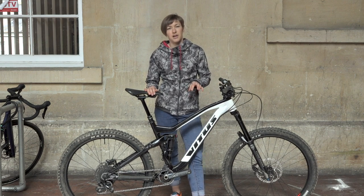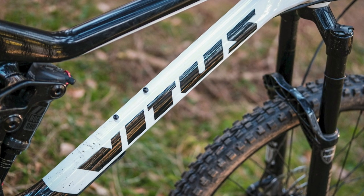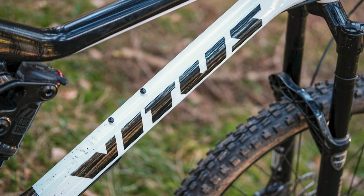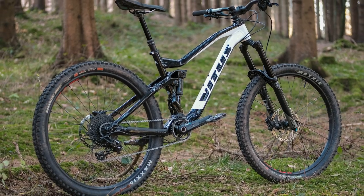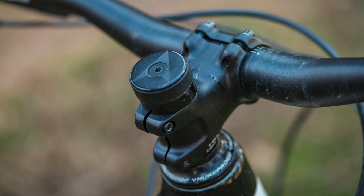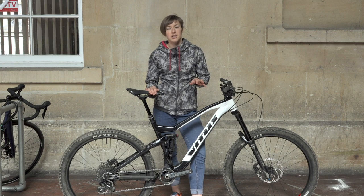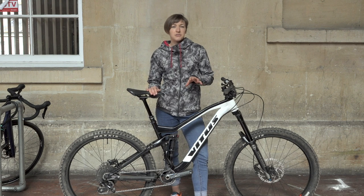I swapped out the stem for a 35mm one, which was much more comfortable for climbing and consequently made the steering more direct when descending too. This geometry gives rise to a well-balanced ride, although I did find the 120mm head tube alongside the 170mm fork left the front end a little high for my liking. I removed the spacers under the stem to get lower and found myself in a much preferred position, but one that was still relatively high.